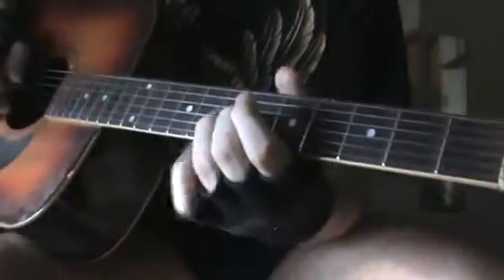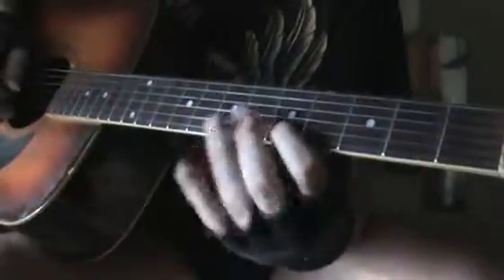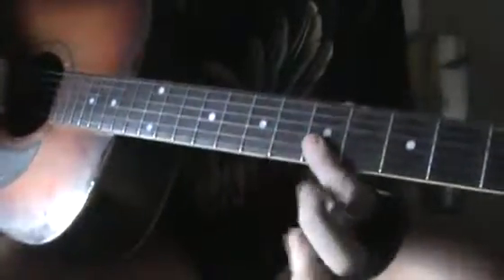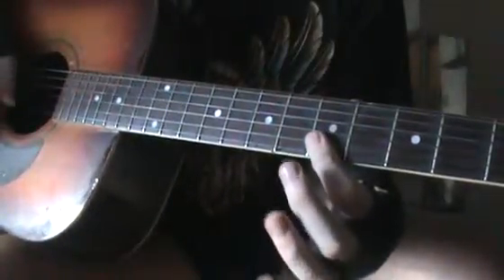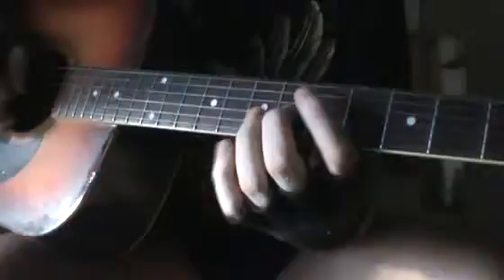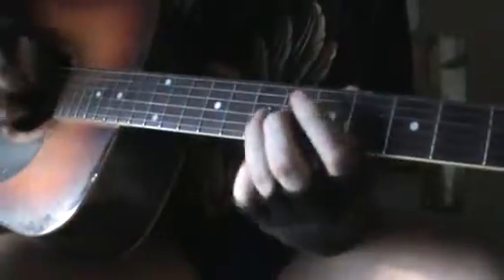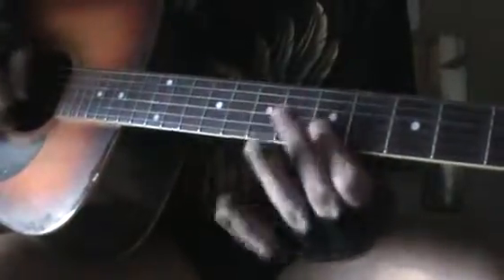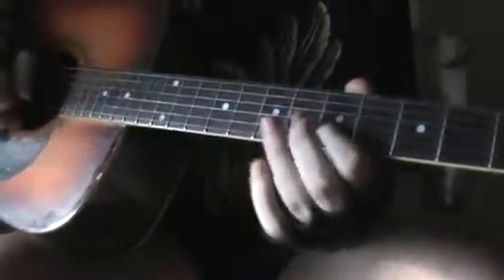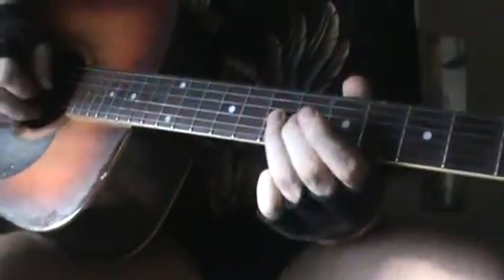And we go to the 7th, and then 5th on the 2nd, 8th on the 1st, 5th, 7th and 5th on the 2nd, 7th and 6th on the 3rd.